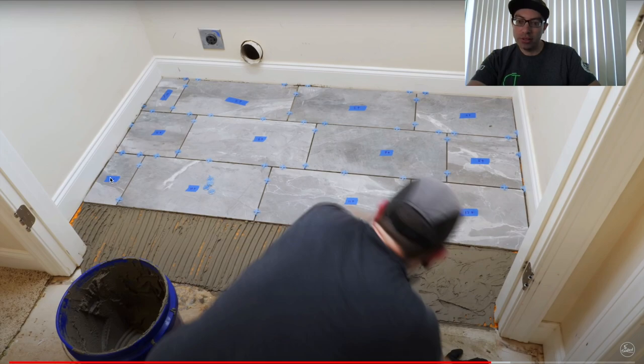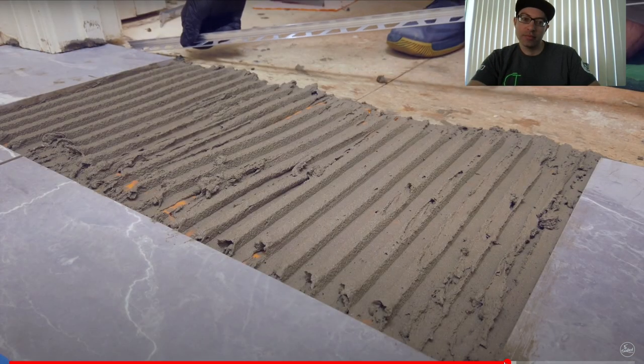He tried to force the tile in and ended up cracking it — that's what happens when you try to force something. When sliding a piece in under the trim you need to angle it to get it in there. Look at the ridges here — collapsed ridges and missing mortar. You have to hold your trowel at a 45-degree angle and make sure your ridges are standing proud with no collapsing, no voids. That's how you get proper coverage.